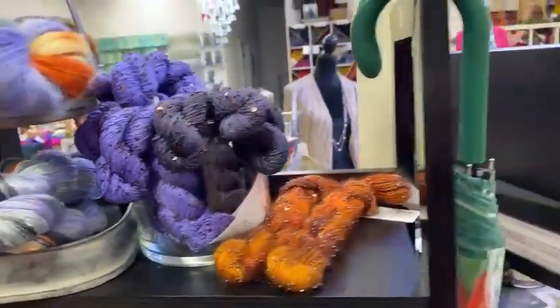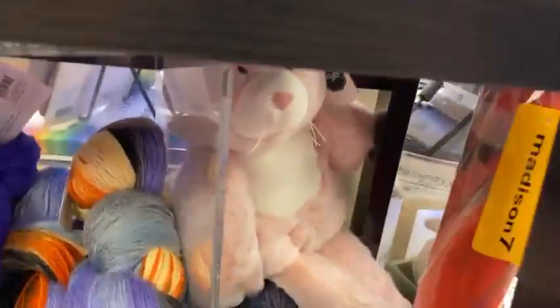That is one of those super soft Mary Mara plushies — very petable.